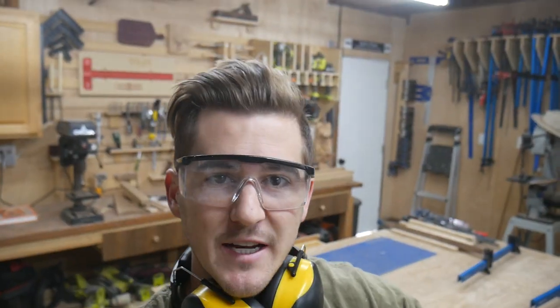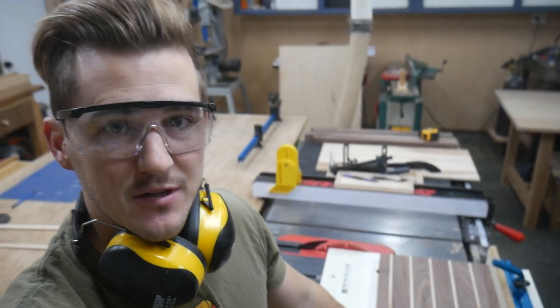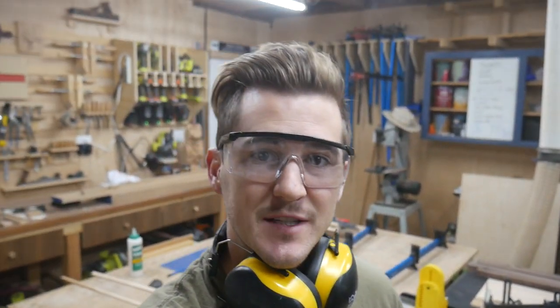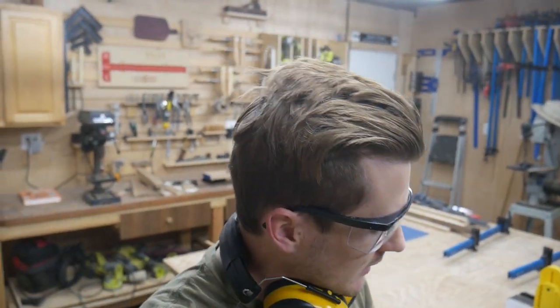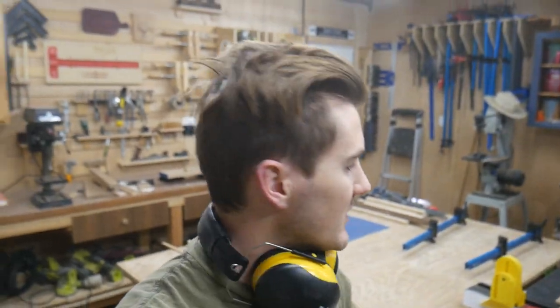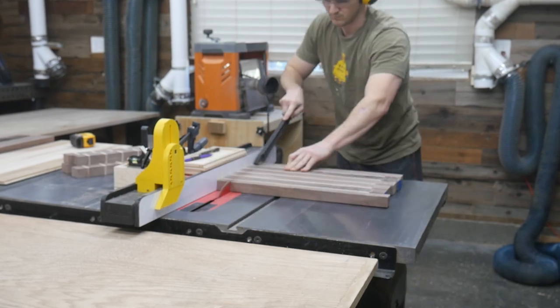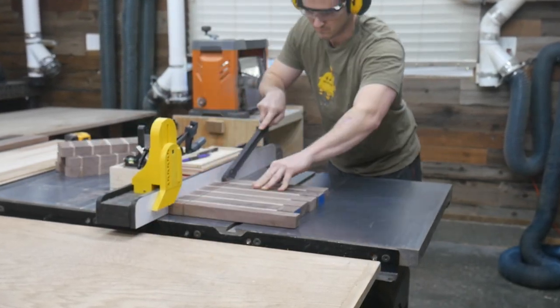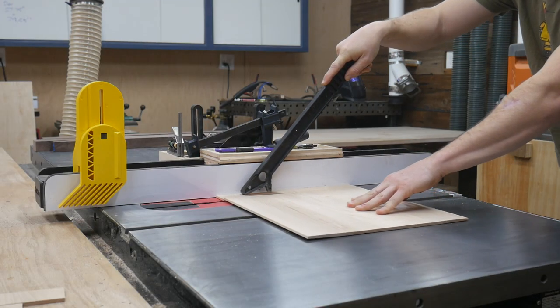Alright, so we just finished planing everything up, and I just squared up an edge using the table saw sled. And what that's going to do is allow us to rip these pieces into strips. At this point, it's kind of subjective how thick you want to make your cutting board, and also the amount of usable material you have. I have about 24 inches for each of the walnut sections, and about 27 inches for the maple sections. So I think I'm going to rip mine between an inch and three quarters and an inch and a half, and that should give me plenty to make two of these cutting boards that are basically the exact same size.